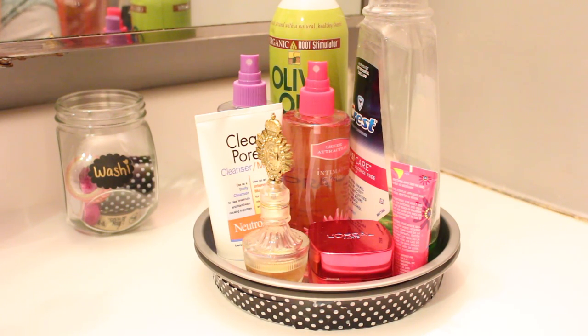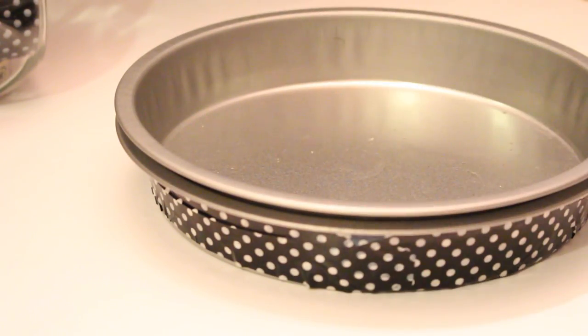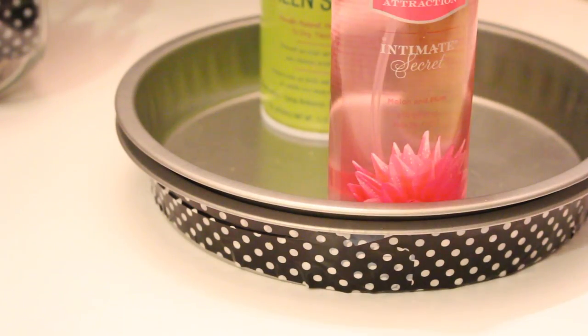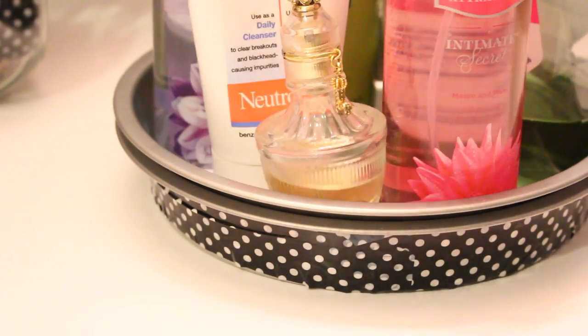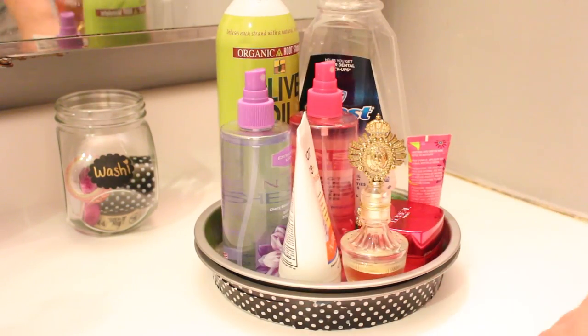I've seen so many people talking about Lazy Susans, and a great way to update one and make it your own is by adding washi tape to it. You can use whatever color you want, make it your own, personalize it — and who doesn't want a Lazy Susan to house all of their beauty stuff? It works really well, and both of the pans are from the Dollar Tree and the washi tape is from Walmart.